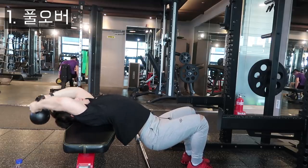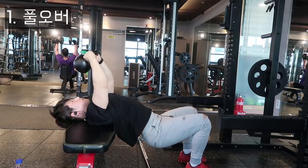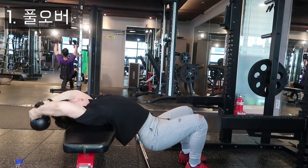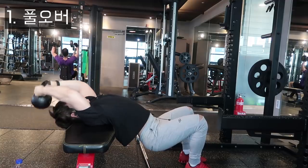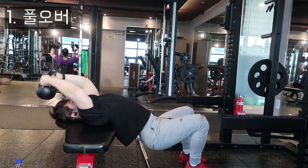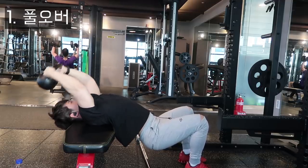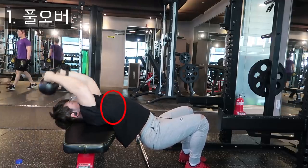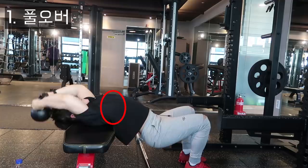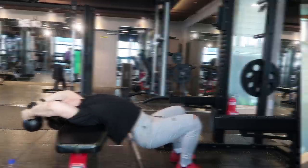풀오버를 할 때 주의해야 될 점은, 너무 과도하게 뒤로 덤벨이나 케틀벨을 내리지 않는다는 것입니다. 너무 많이 내리게 되면 어깨 부상을 초래할 수 있으므로 주의하시기 바랍니다. 이 운동의 목적은 등 근육을 최대한 이완시키는 것입니다. 또한 벤치 눕는 포지션에서 흉추가 열리는 위치를 선정해서, 흉추는 열면서 등은 최대한 이완시켜 주려고 노력합니다.